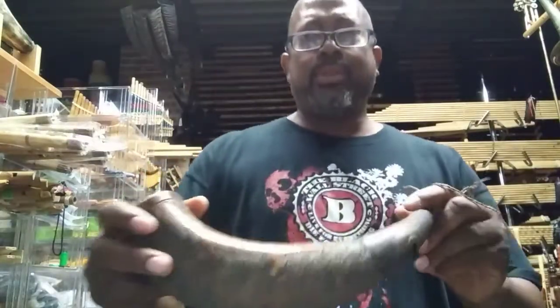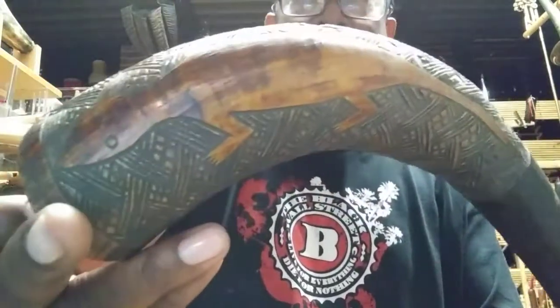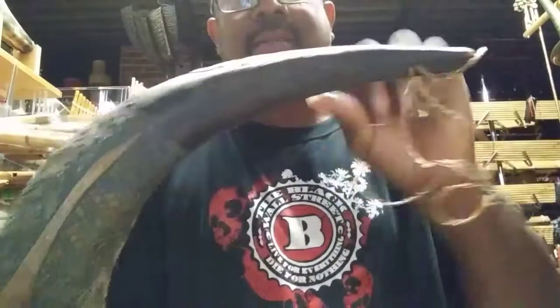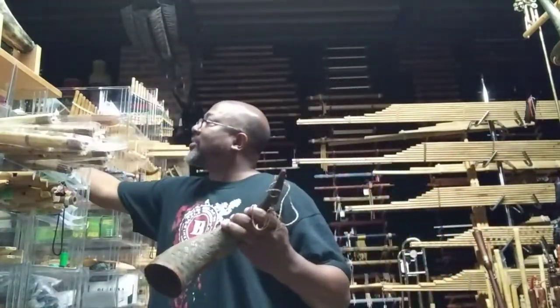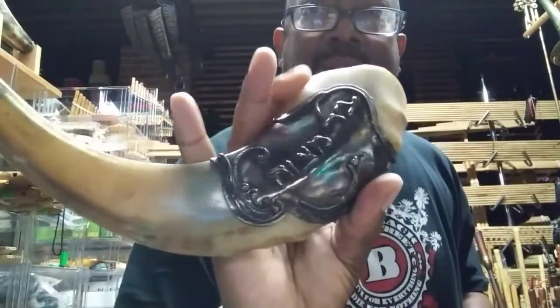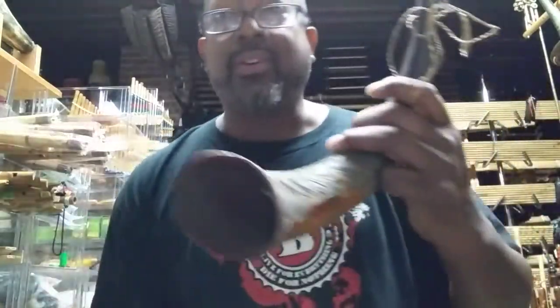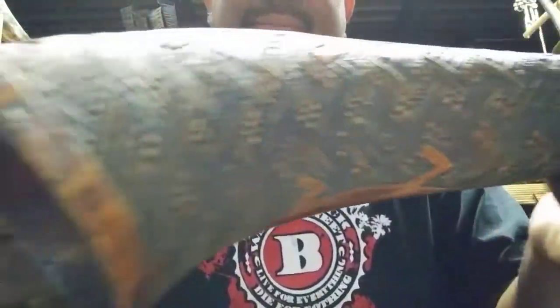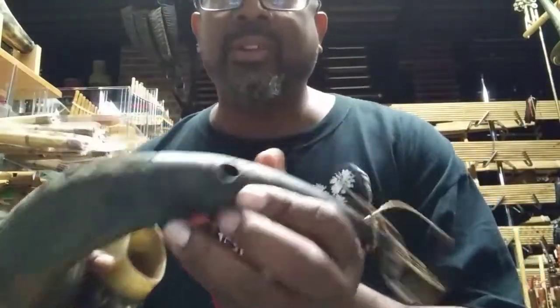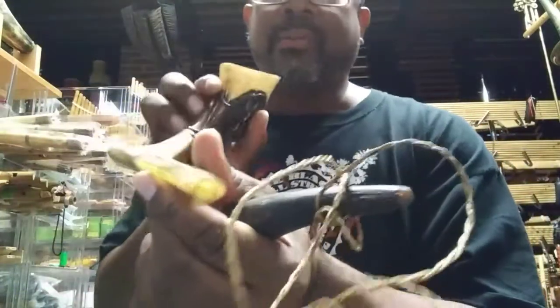This is Spike Rebel again, looking at an ancient instrument which is basically a bull's horn. He's got some other ancient ones too — check this out. I don't know what this is, but look at the detail on all of these. So the horn — this is the mouthpiece for this one, and this is the mouthpiece for that one.